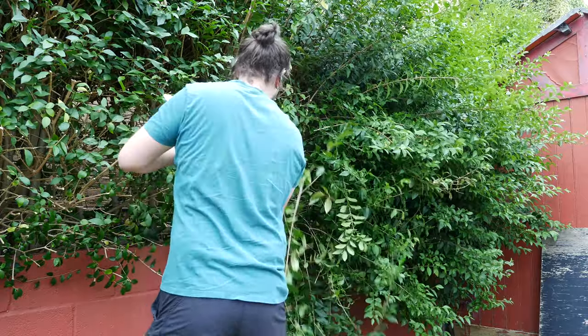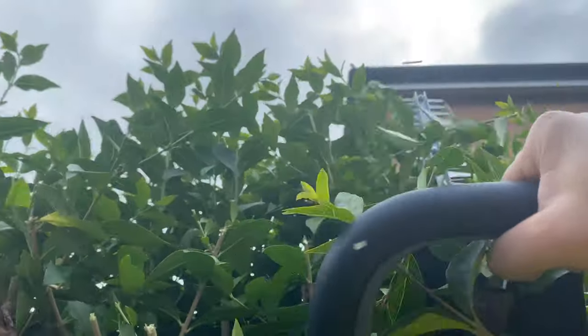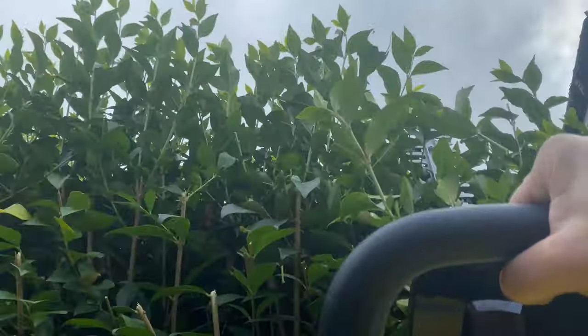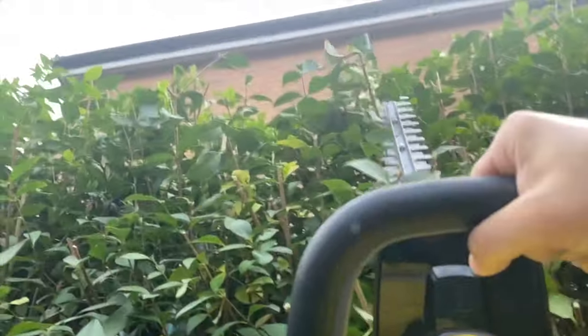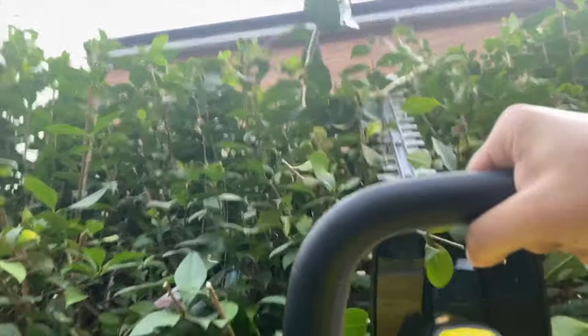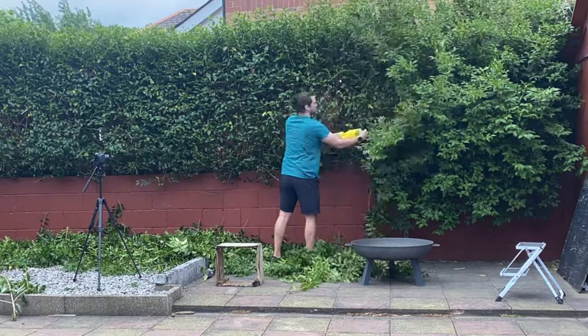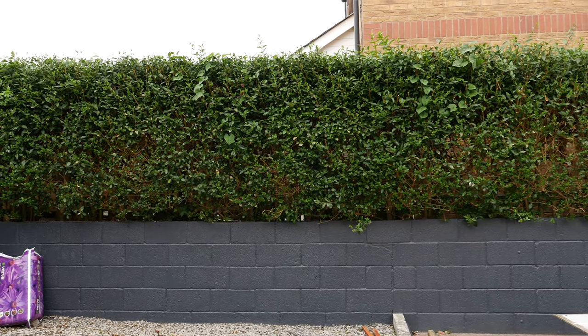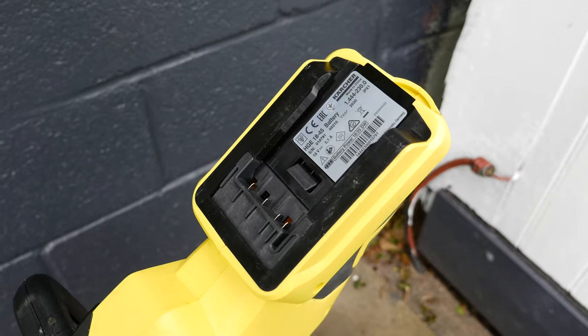We had a hedge in desperate need of trimming, and despite 18 months of overgrowing, the Karcher cut through it like a hot knife through butter. It didn't struggle with any of the branches — there was perhaps one really thick branch that needed a second go, but it was just such a quick process overall. The cordless system makes trimming simple, and the wire-free feel makes it a lot easier to get into the spaces you need without worrying about electrocuting yourself or cutting through a cable.